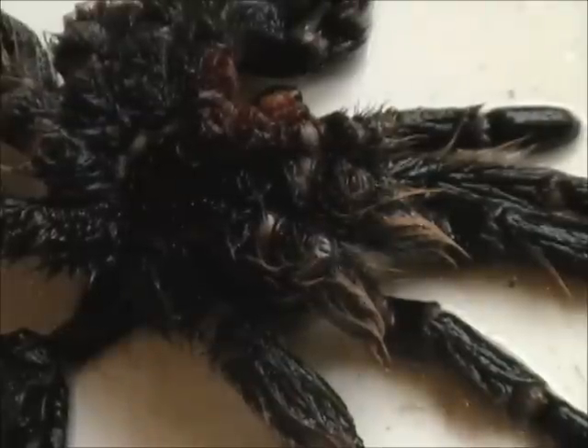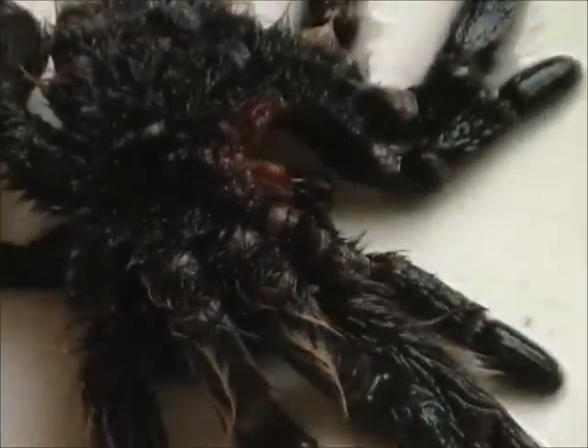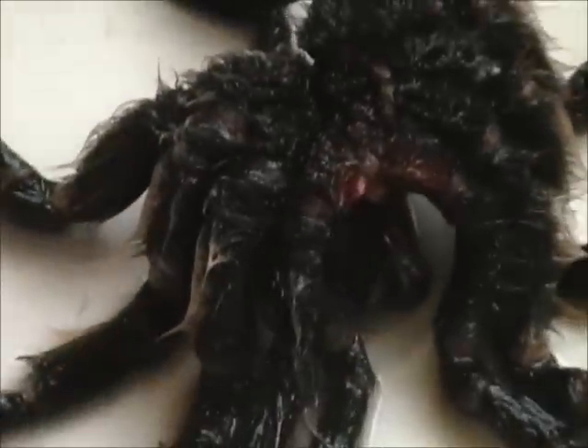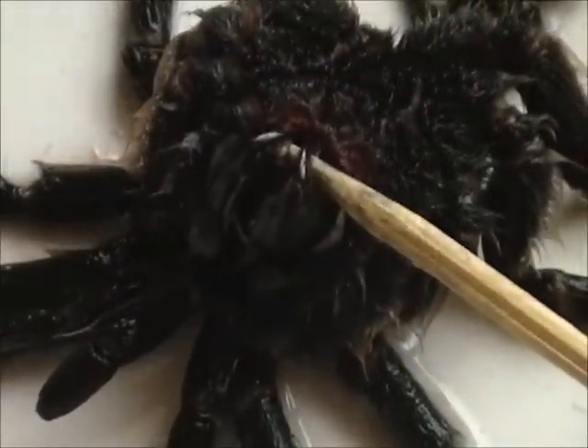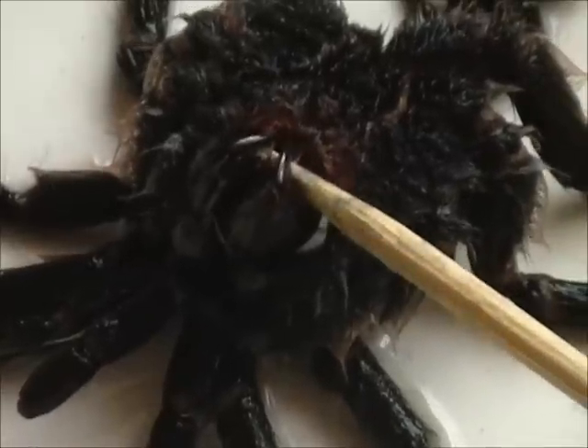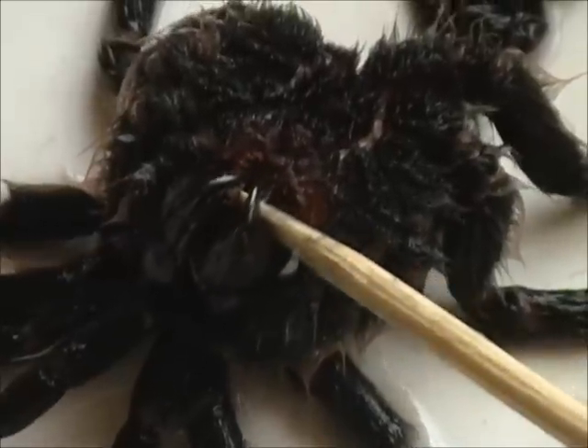I thought you might be interested in seeing the fangs of this particular exoskeleton. Let's see if we can zoom in better on that so you can see the fangs here. You can get a little bit of a look at the two fangs on the tip of my skewer, and you can see they're black in color.